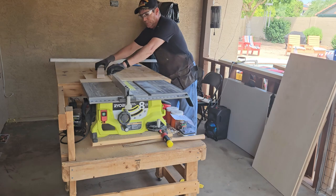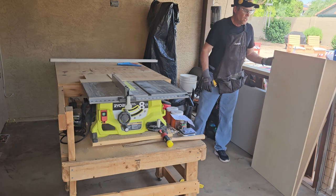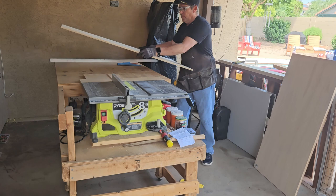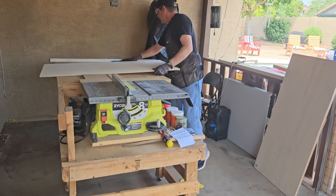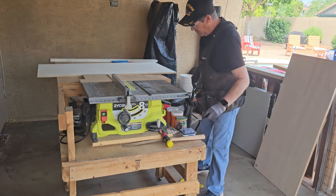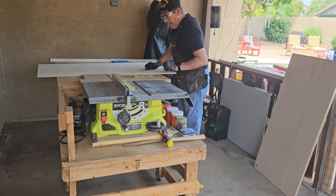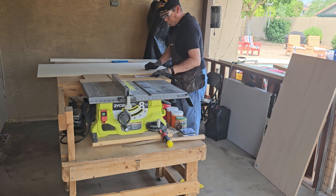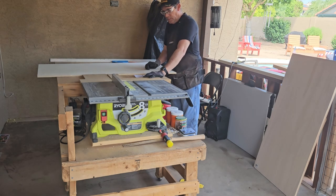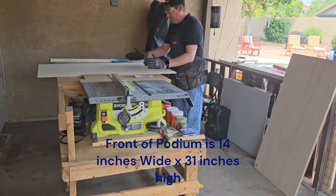Now we have some more plywood we need to rip up — the front and the sides of your podium piece. Let me get my instructions right here. I want the podium front to be 14 inches wide by 31 inches tall.